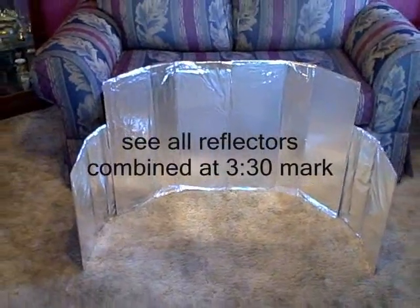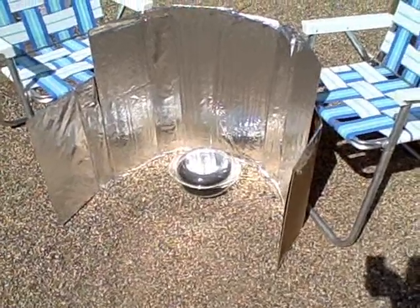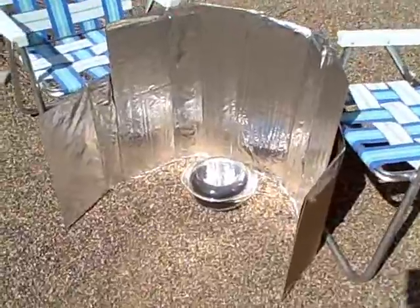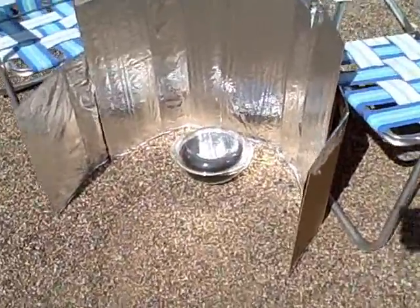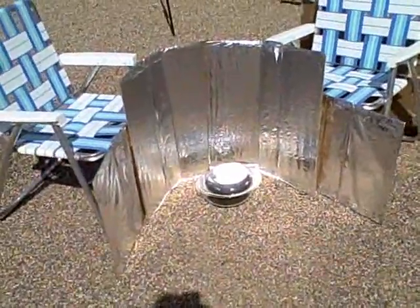There's the completed reflector oven. Here's the other reflector — it's just the four individual pieces kind of set in a semi-circle. That's basically it, but this is definitely another good option.